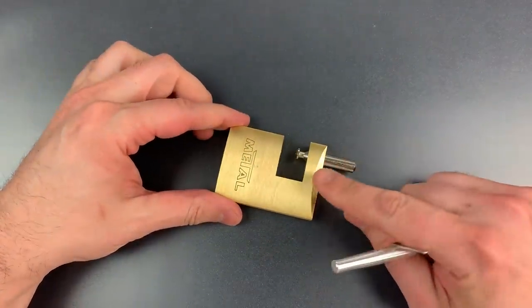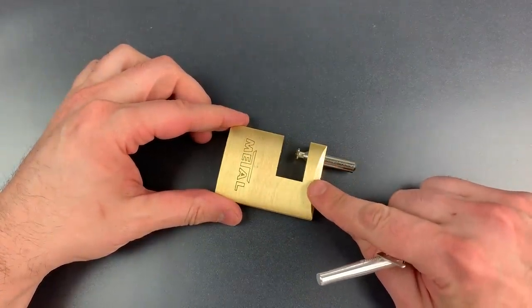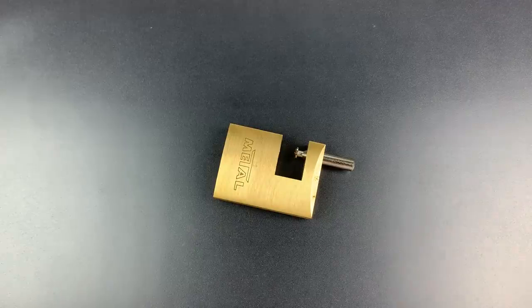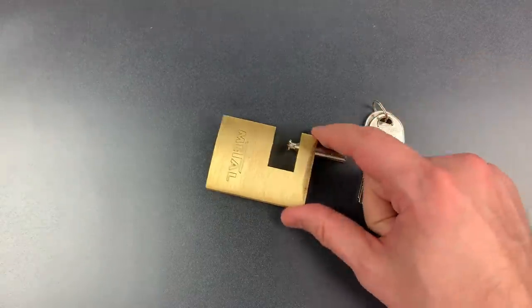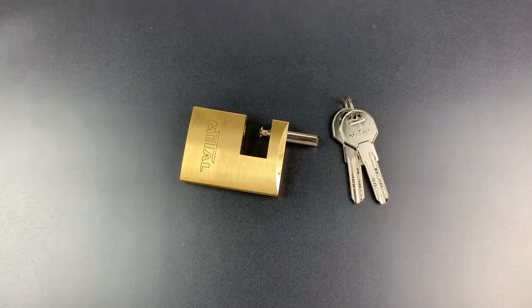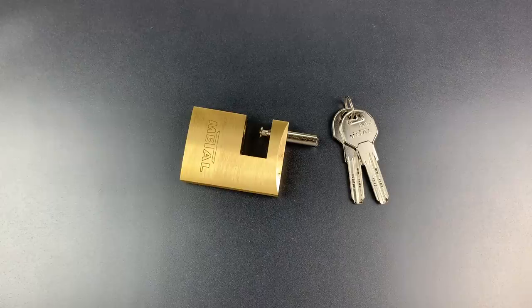So, overall, not too bad a pick. And not bad for a low-security, all-weather padlock. In any case, that's all I have for you today. If you have any questions or comments, please put them below. If you like this video and would like to see more like it, please subscribe. And as always, have a nice day.